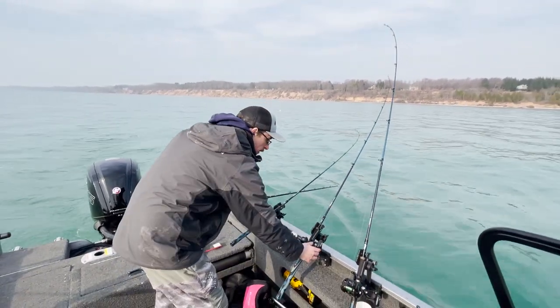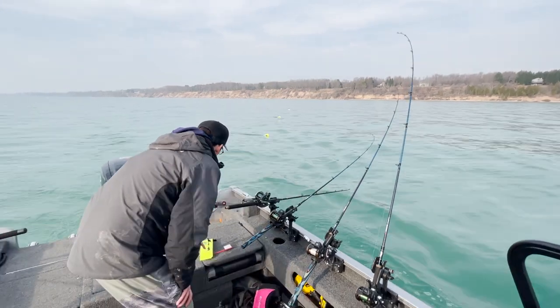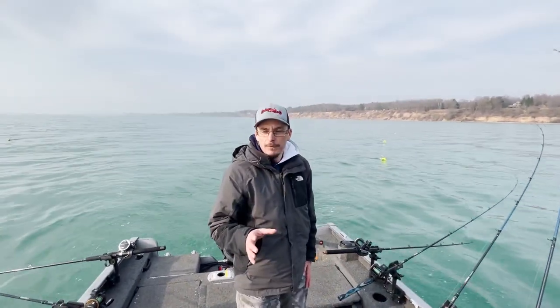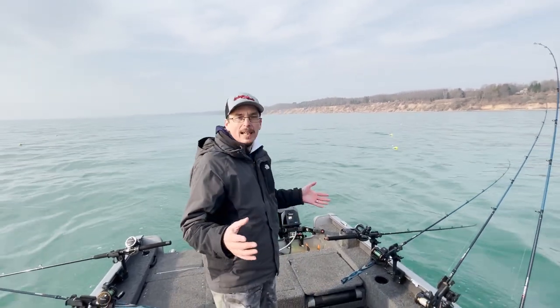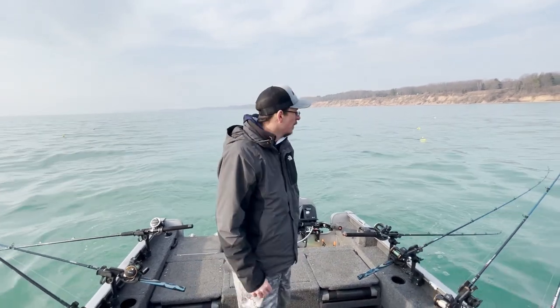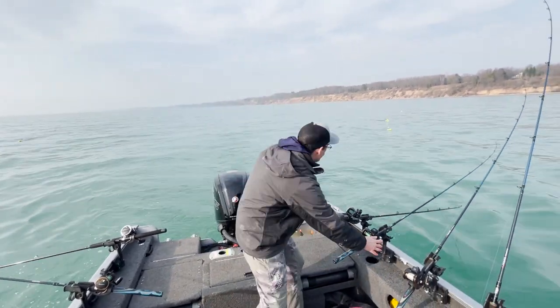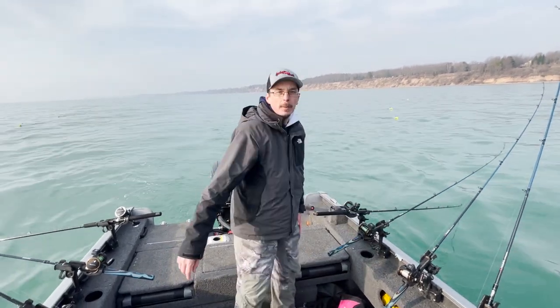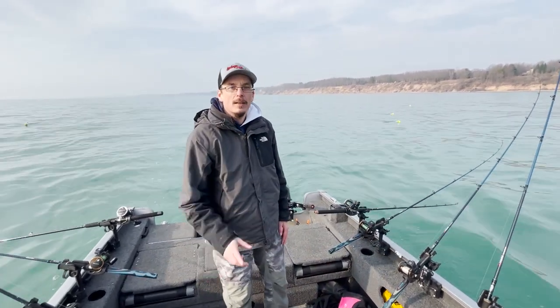We talk a lot about versatility in my videos. Whether you've got pump handle rods set up for king salmon fishing or you've got walleye gear you want to double up — which is what we're using today at Clark's Walleye Rods — inline sinkers can catch a ton of fish for you. Not only spring browns and spring cohoes, but summer steelhead too. Good luck fishing!